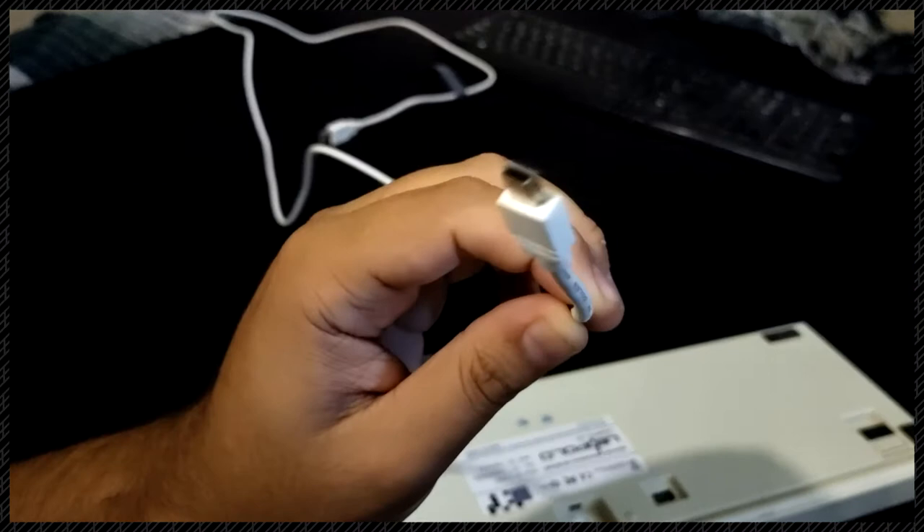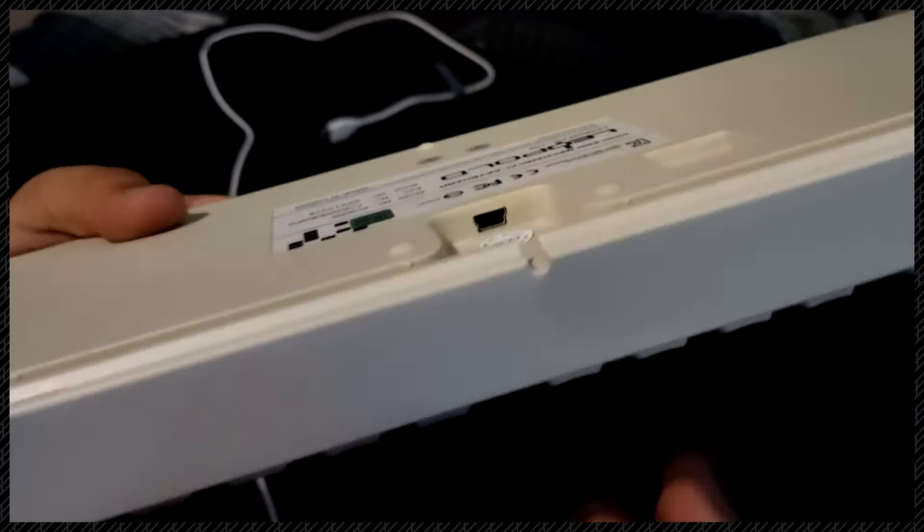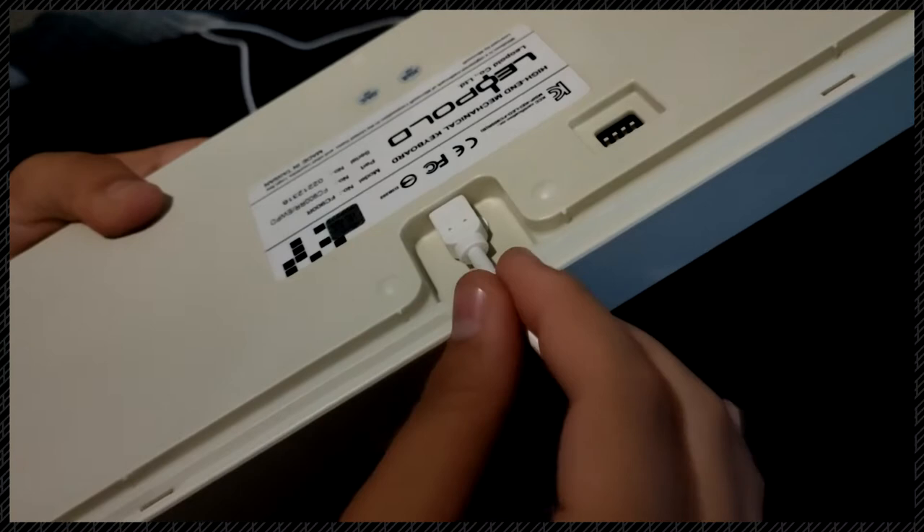The cable is detachable through mini-USB, weirdly enough. To be honest, I'd rather have mini-USB than micro-USB, but of course I'd rather have Type-C than any other. This is a good compromise though. I feel like mini-USB is tougher than micro-USB, at least from my experience. And of course, it connects to your computer through USB-A.